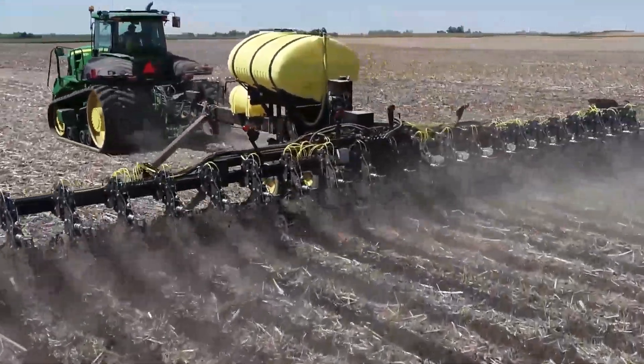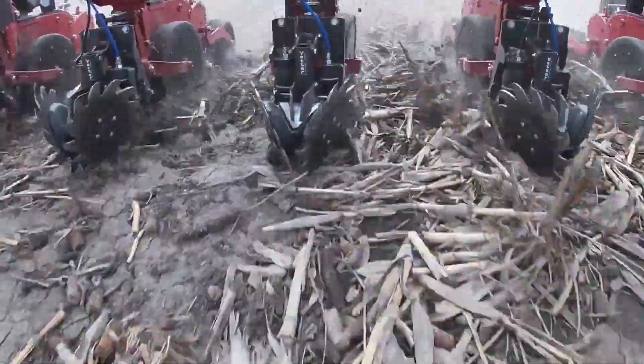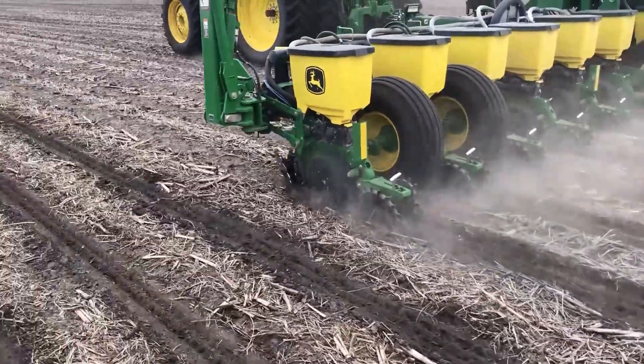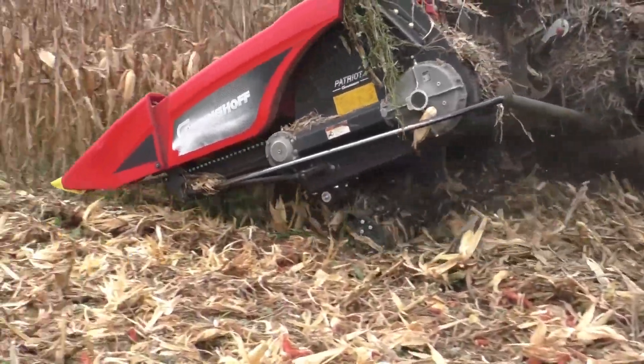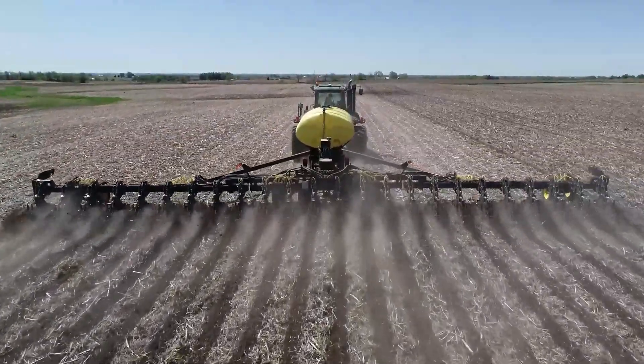Thank you for joining us in the Yetter Solutions Center. Our Solutions Center videos discuss, explore, and evaluate the latest Yetter innovations while tackling the tough agronomy issues our industry faces.